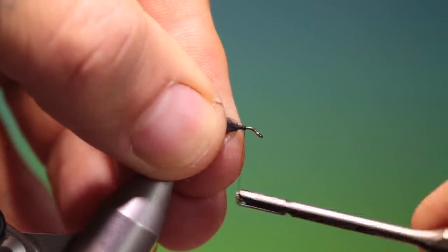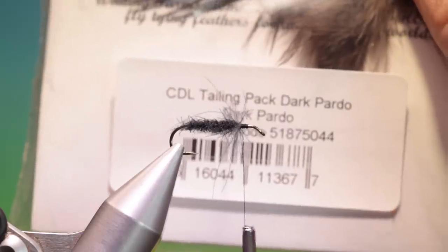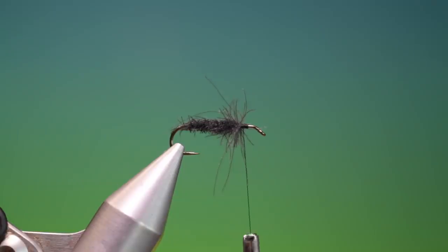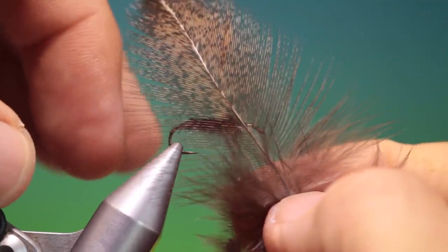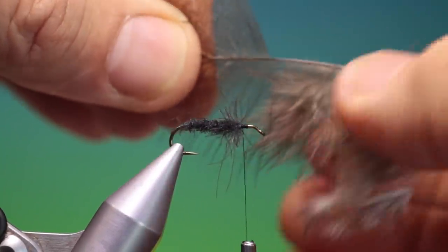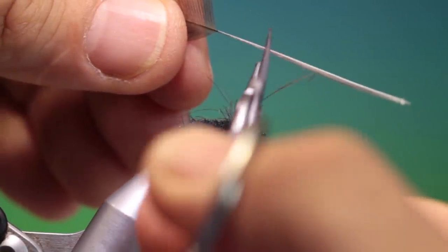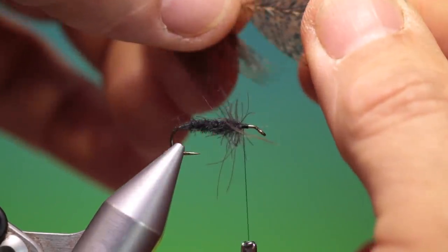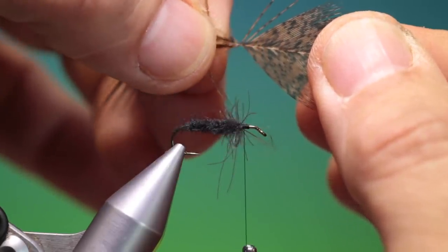Then we just want to make a little foundation for the wing. Now I've got a Coctillion tailing pack from Whiting — this is Dark Pardo. You can use any hackle for this; you don't need to just use this. All you have to do is make sure that the fibres are long enough to make the wing. Once we've got our hackle selected we can strip off all the fluff at the bottom, then trim off that so it's not too thick, otherwise it won't pass through the nozzle. Then we take the hackle and we split the fibres to form the wing — the wonder wing.